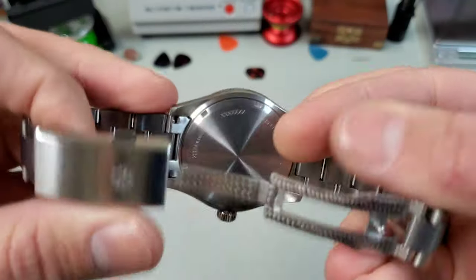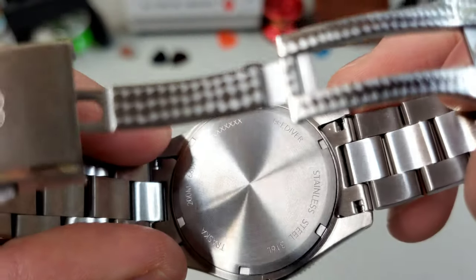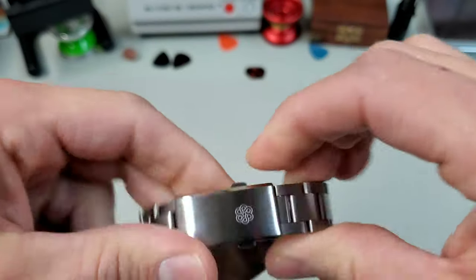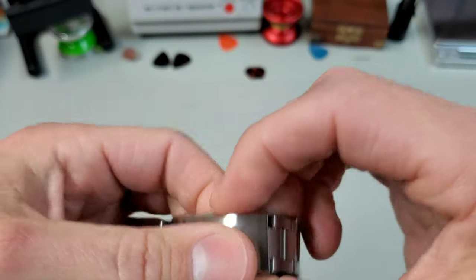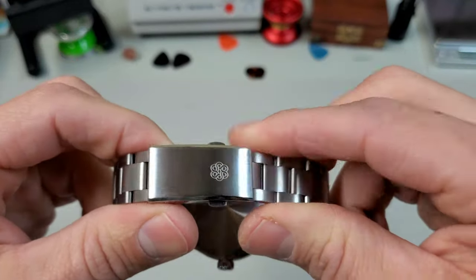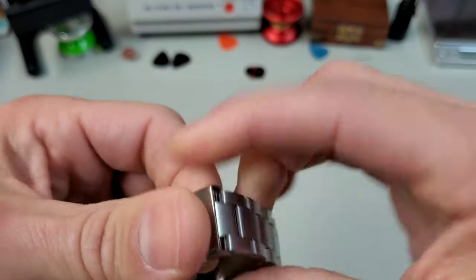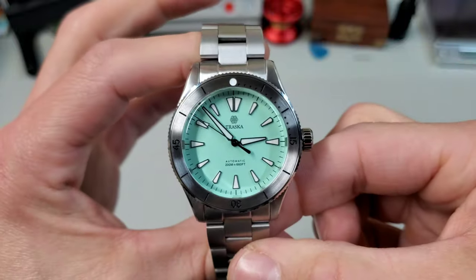I think it looks fantastic. The case back is very simplistic and circular, like the X'd out prototype. The clasp — like you saw on the Summiteer — is simple, two push button. I thought this had a much more complex clasp with a safety fold-over before, but this is my new favorite clasp in the business: polished chamfer edges, and it still has that pearlage finish inside. I love the bracelet and clasp on all their watches now.